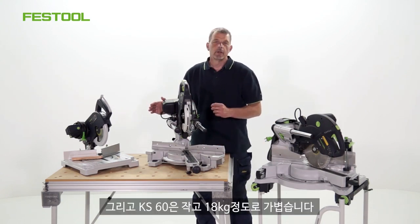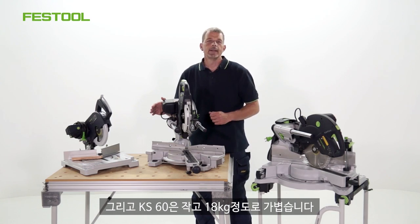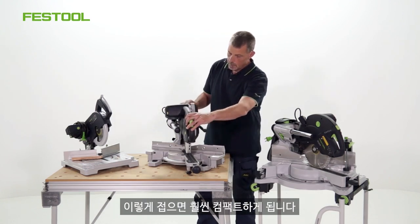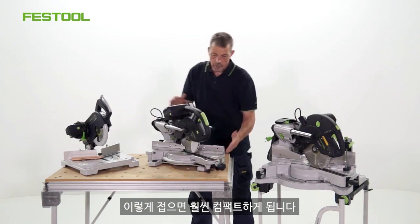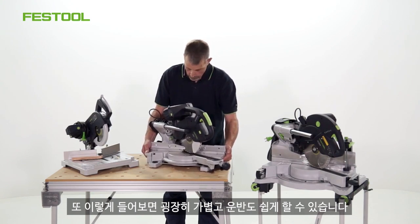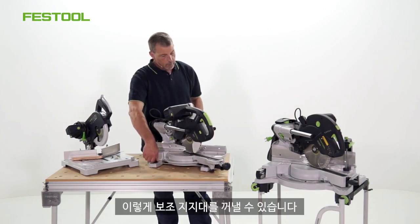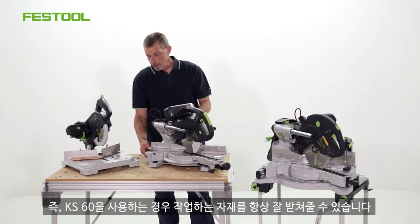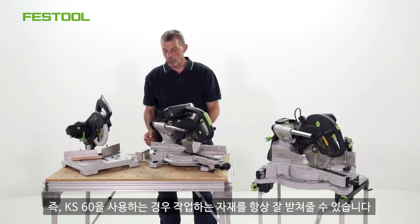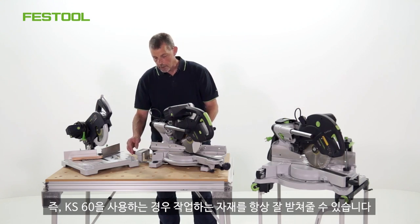With the KS60 we have a small saw which only weighs 18 kilograms. So when it's folded up it's very compact, but of course extremely light and easy to move as well. And on the side, if we undo this screw here, you can then pull the side supports out as well. So it means that your material is always supported each and every time you use the KS60.